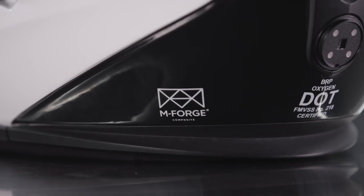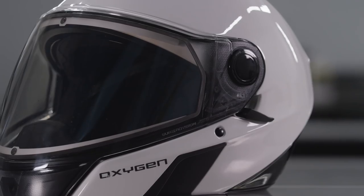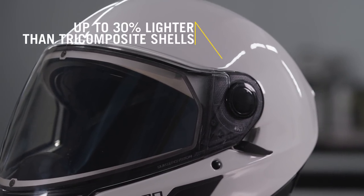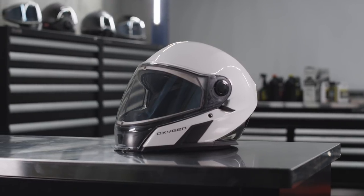The Oxygen helmet is the first in the industry to use the revolutionary M-Forge composite. This innovative material is up to 20% lighter than traditional carbon fiber and up to 30% lighter than traditional tri-composite helmet shells. Of course, it still meets international safety standards.